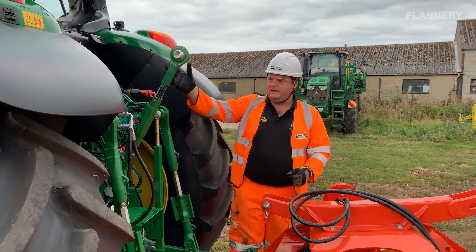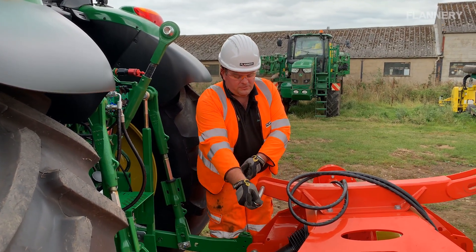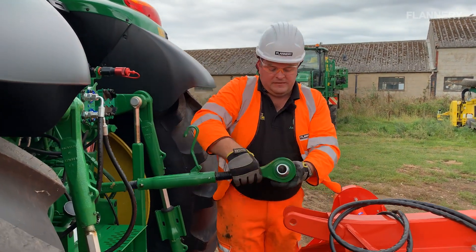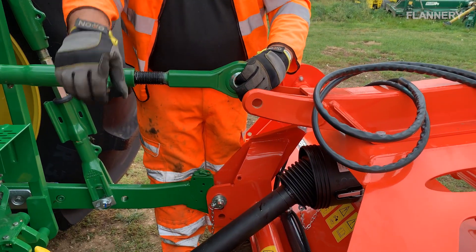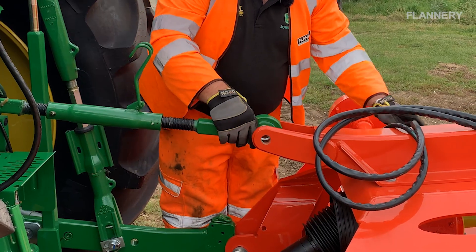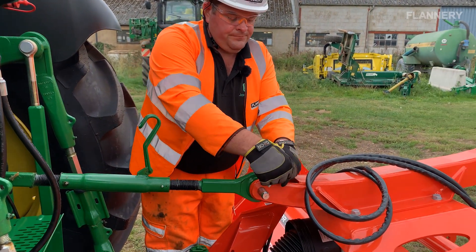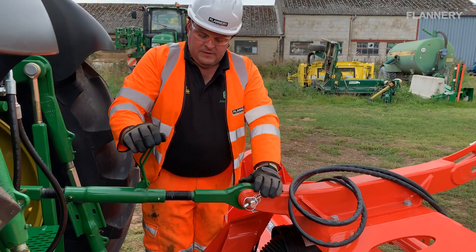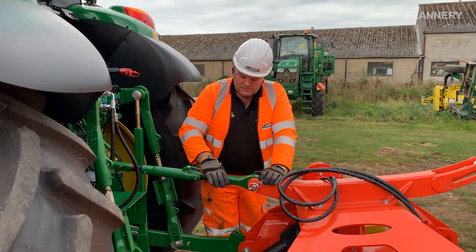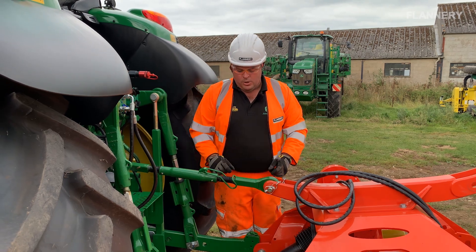Now we're going to attach the top link from the tractor onto the implement. First, we need to make sure we've got the top link pin and that it fits through the hole — it's not loose, not too small. We release the top link and check the length. As you can see it's slightly too short, so we wind it out, get our pin through, clip it on, and give it a turn to tighten it slightly — not too tight — and clip it back over to stop it unwinding. You want to make sure you've got an equal amount showing on each part of the top link.